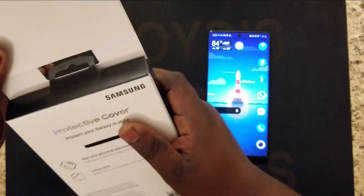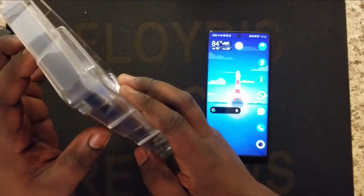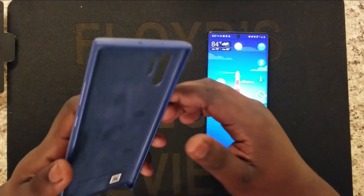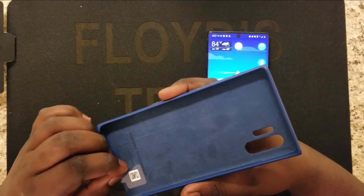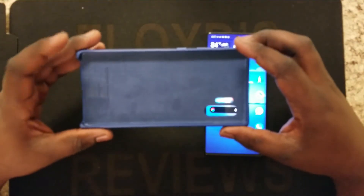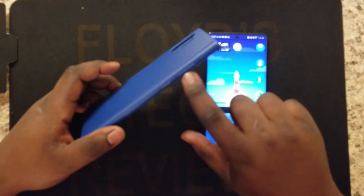I haven't done one of these in a while. Fun fact — my favorite color is blue. Yeah, this blue is really really nice. You notice the inside has this suede, and that's something different from the silicone case — the silicone had that hard teal plastic I was telling you about. But with the leather, they actually give you Alcantara on the inside. The bottom is open, nothing fancy there, and it also gives you metal buttons for your power and volume.